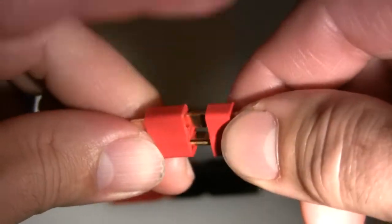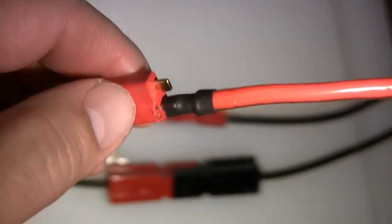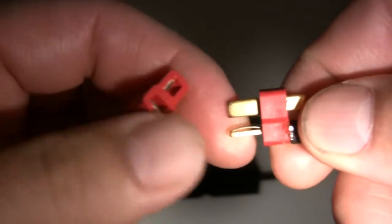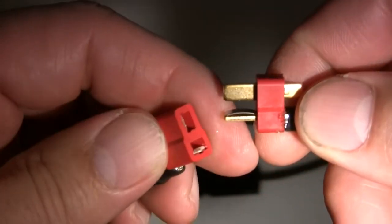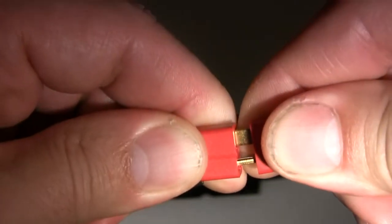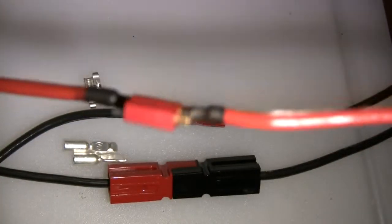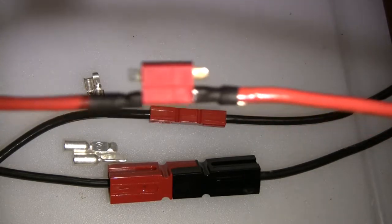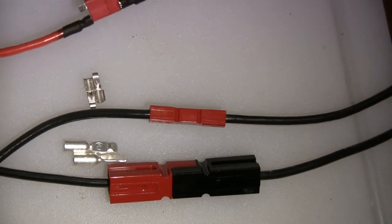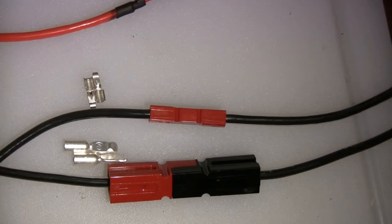I'm currently using Dean's connectors on my 600 Logo running 10S and I've had no corrosion or arcing track down the flats on either the female or male end. I use a cleaning kit every month or so to clean up the terminals and they've stood up quite well. If soldered correctly, they're not really that hard to pull apart and put back together. For up to 10 gauge wire, I think they function quite well. 8 gauge is quite a bear to solder and poses other problems.